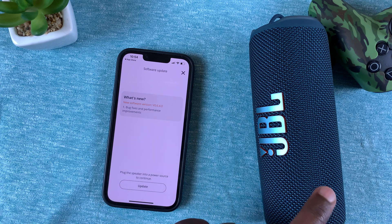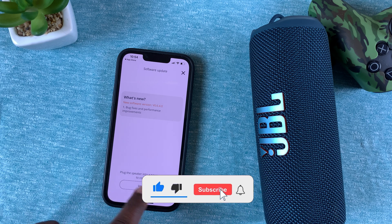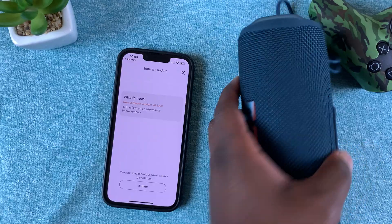You'll notice the update button is grayed out. That's because the JBL speaker is not connected to power — it says 'Plug the speaker into a power source to continue.' So go ahead and do that.